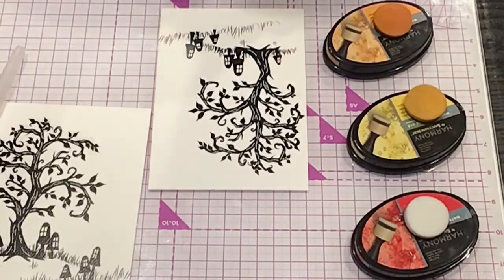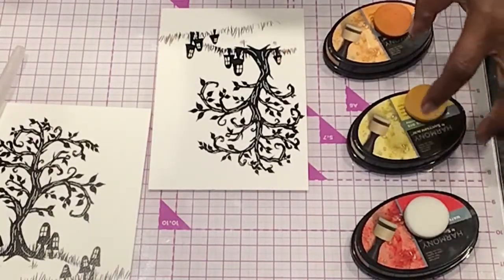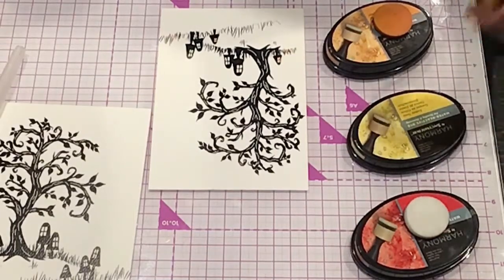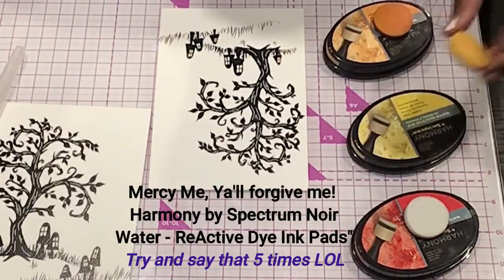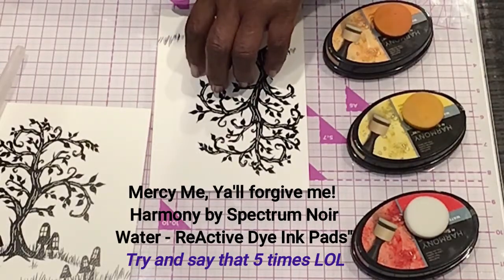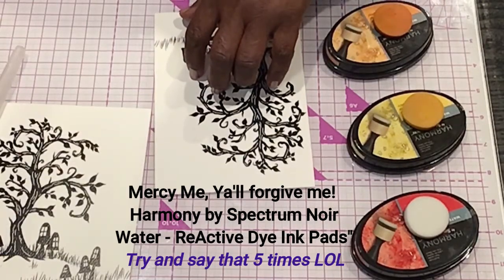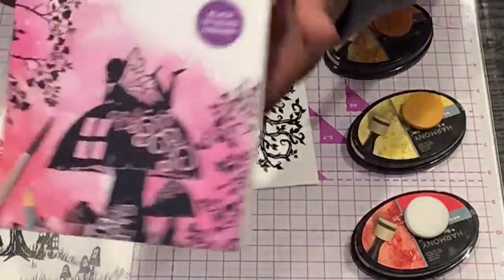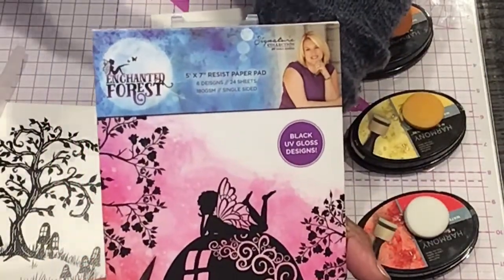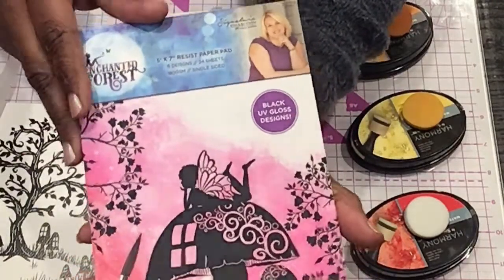So today I thought I would work with some of the Spectrum Noir Harmony Water Reactive Dyes — let me get it right, Reactive Dyes — and some of these really cool resist paper toppers from the Crafter's Companion. She had a collection called Enchanted Forest, and then Enchanted Christmas after that, but Enchanted Forest had some of these resist papers.